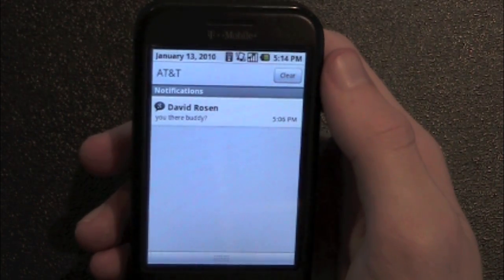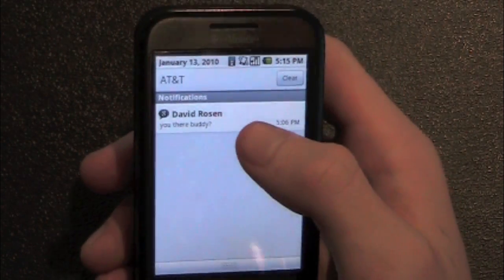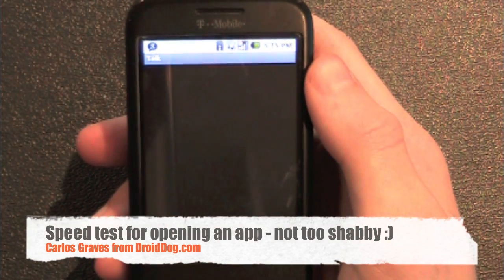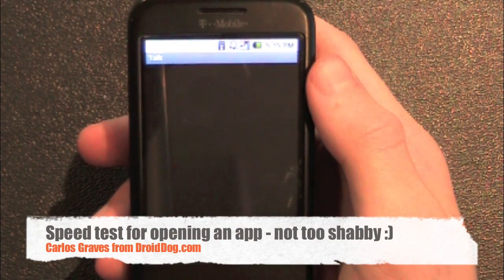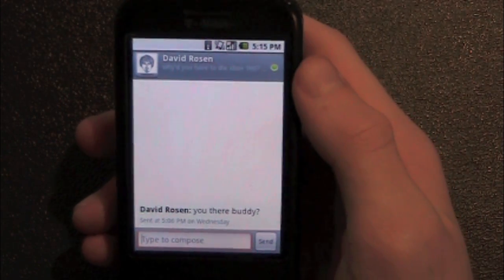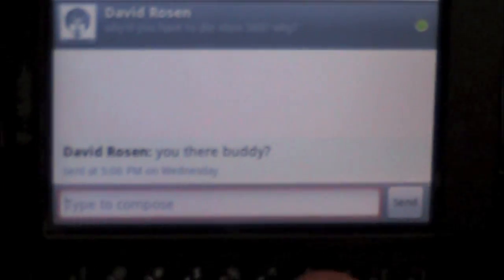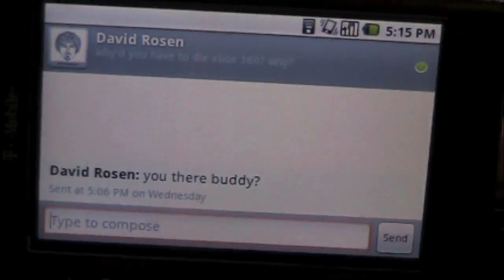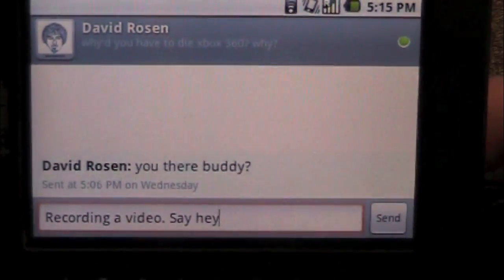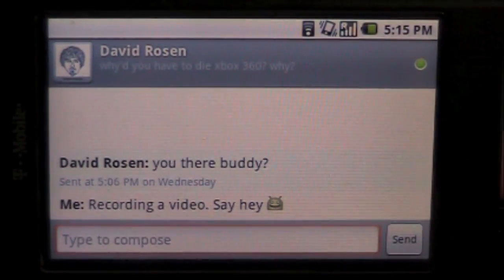I don't have Google Chat open right now — it just came in, I haven't opened it yet. It just automatically signed me on. Let's see how long it takes to go in there. That's not bad at all. I'll show you that it does in fact send messages. I said 'hey' and let's see if I get a response.